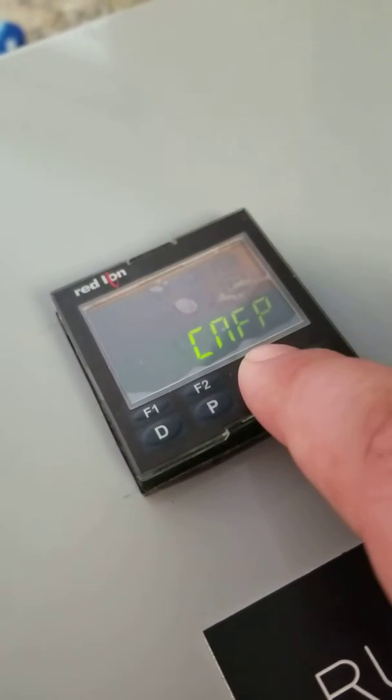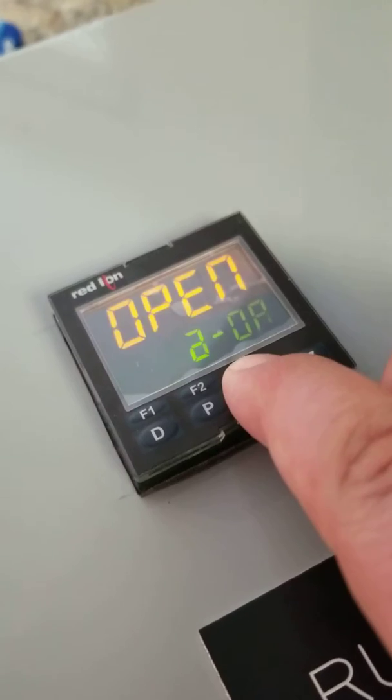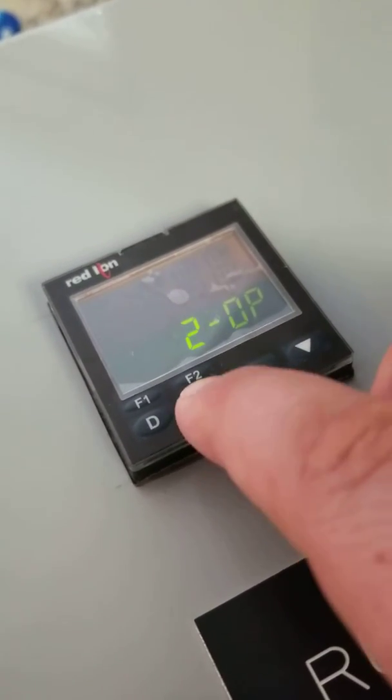Press the up arrow two times until you see the number two — that's for the outputs. Press P to acknowledge.